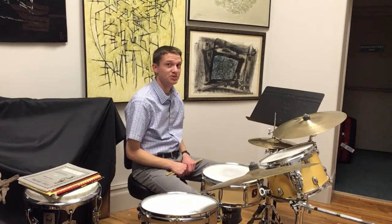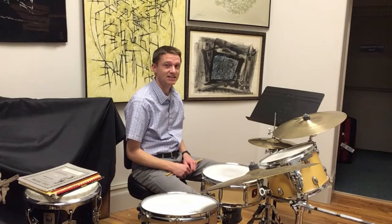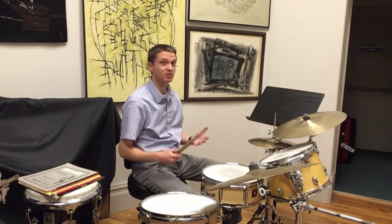This is the instrument that introduced me to the world of mature musicianship, and that's what I have in mind as I teach the instrument — mature musicianship.